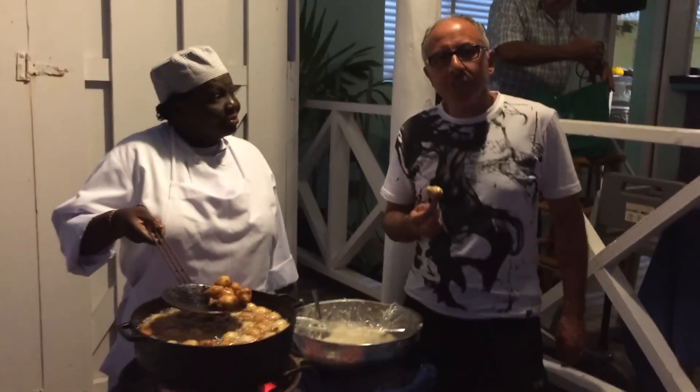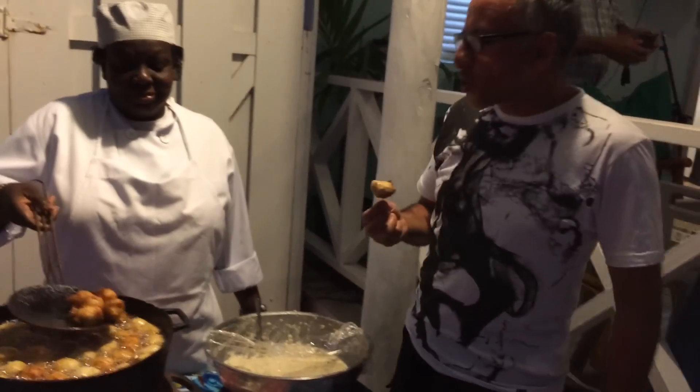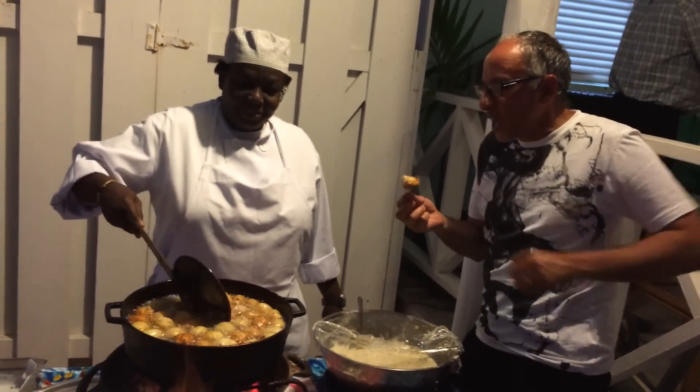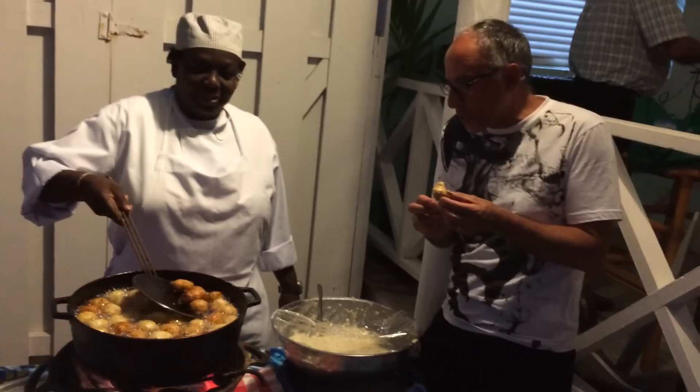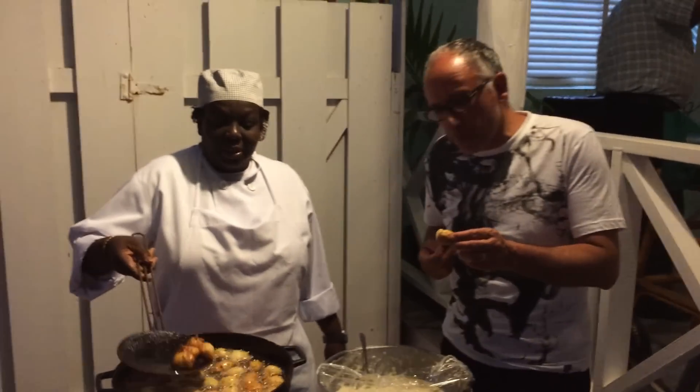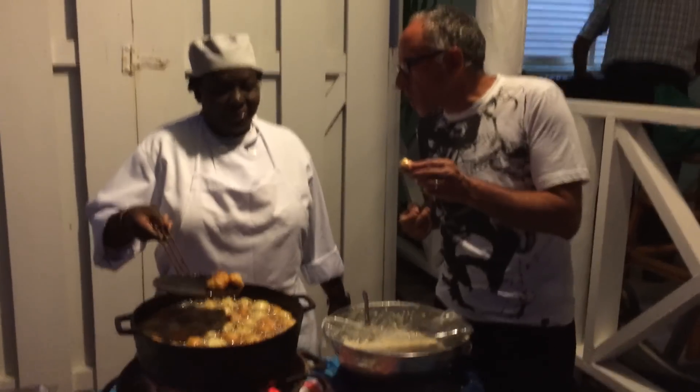We are with Summer, and we are with Judy, the expert — the fish cake expert at the Butterfly Beach Resort. Can you tell us your secret on how to make soft fish cakes?